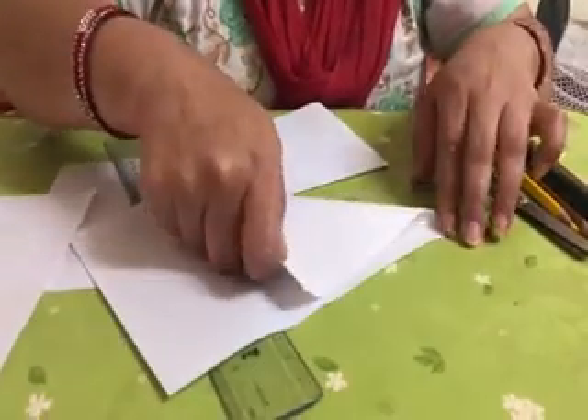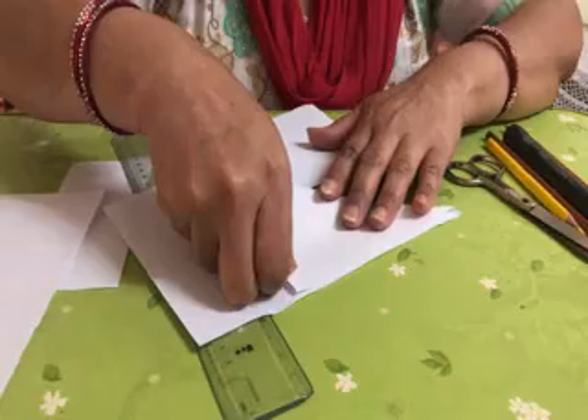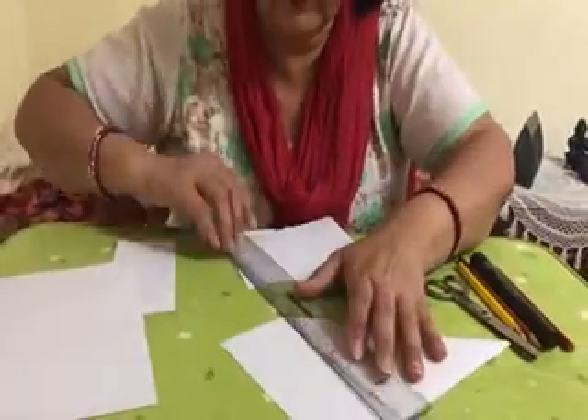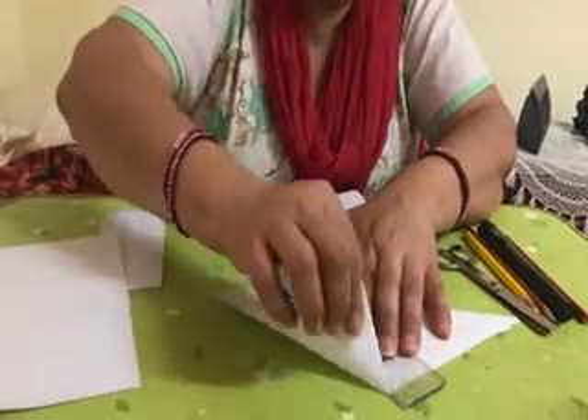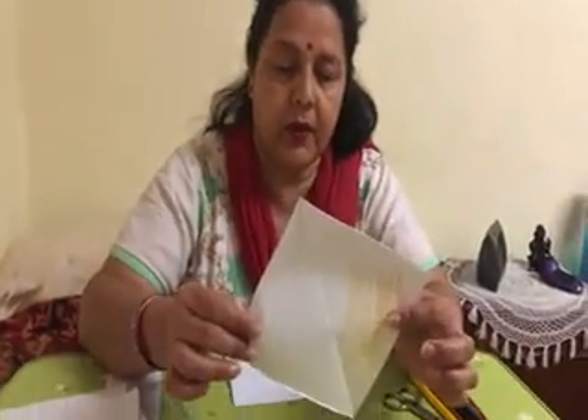First, you fold it into a triangle shape. And you have to cut it over here. Now you will get square paper.